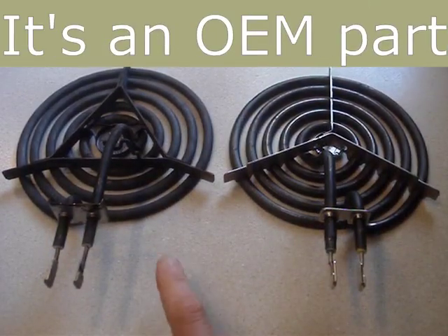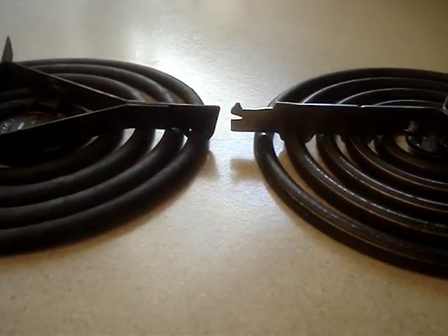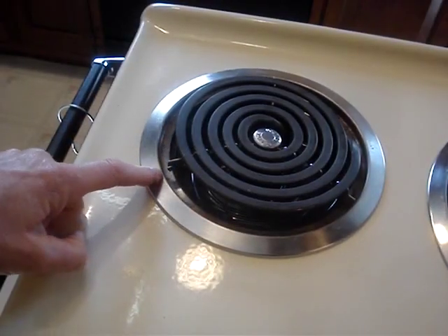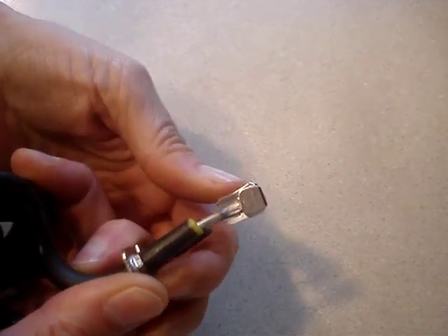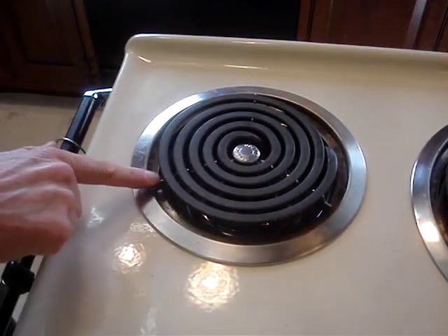There is a little bit of difference between the old and the new burner. The leg that's directly across from where the burner plugs into the receptacle is a little different. The connectors on the end of the burner that plug into the stove's receptacle are bendable and can be adjusted. The burner is not lying flat, so I'll adjust the connectors. Now the burner is flat.